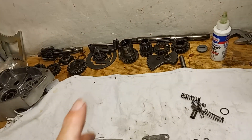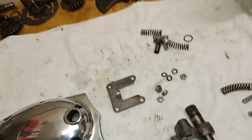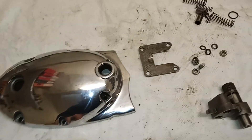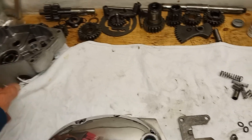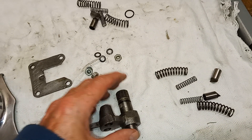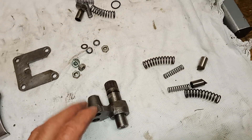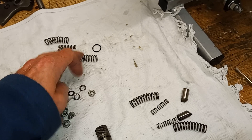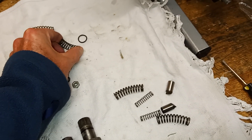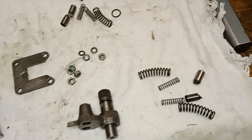I'm just waiting for parts for the inner gearbox to come, mainly the selector fork that I'm replacing. So while doing that, I thought we would fit up the outer gearbox cover now that we've put the bearing etc in the inner cover. These springs have been under compression for 40 years sometimes, so it's good to change them — I've got new ones here.